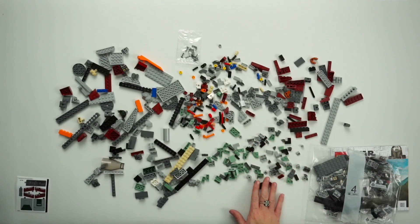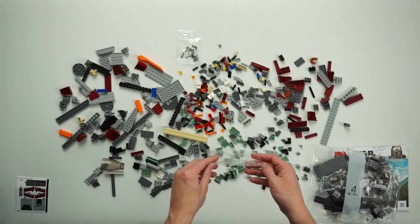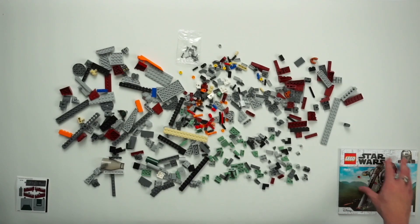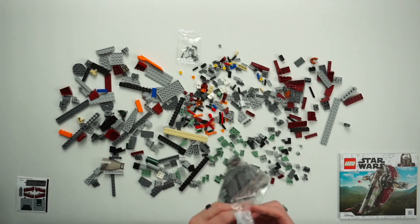Man, there are a lot of little pieces in this set — I can already tell this one is not going to be a fast one like the TIE Fighter, which was really, really quick. And that's okay, we're not in any hurry.